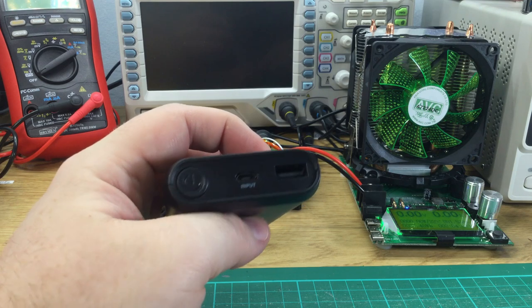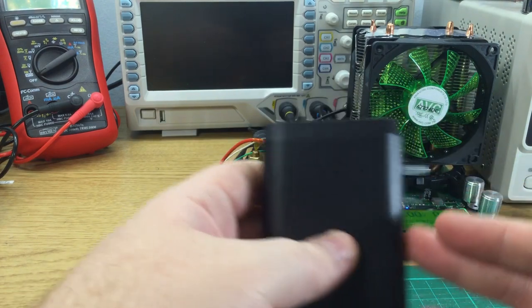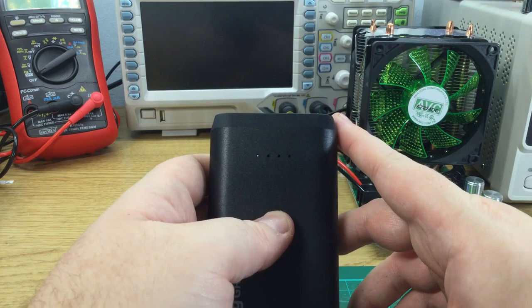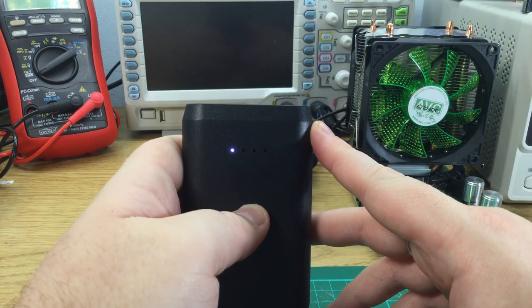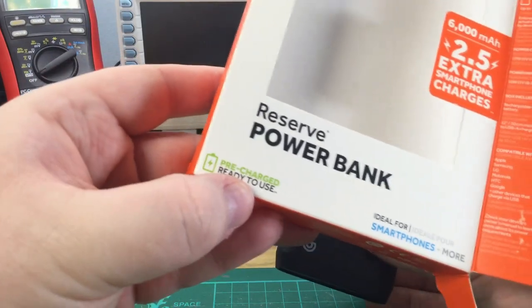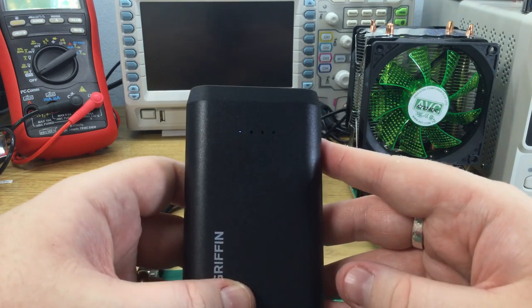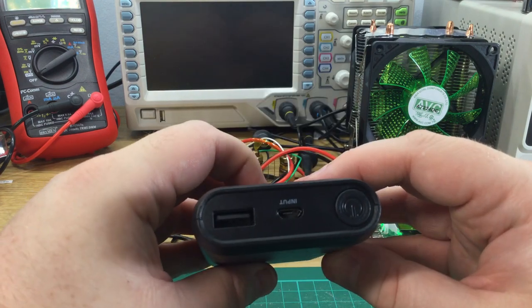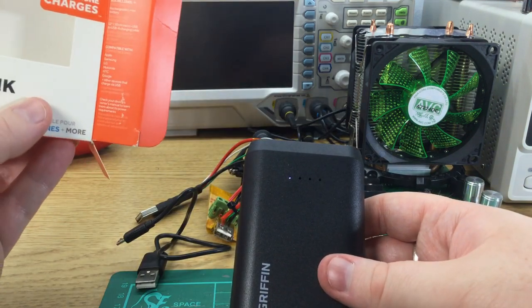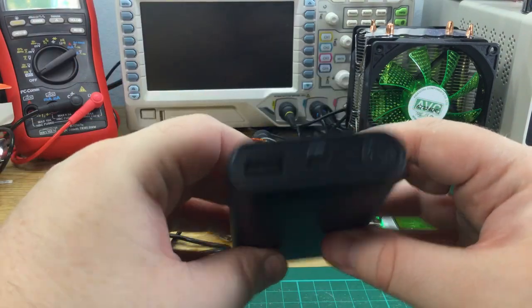There's a single USB port for output and a micro USB port for input, and quite a sizeable power button. There are four lights on top. Let's press the button. So when it says it comes pre-charged and ready to use — what that means is one blob out of four. That's pretty disappointing. I think if you bought this in a hurry because your phone was flat, you'd be very disappointed. Not a great start.